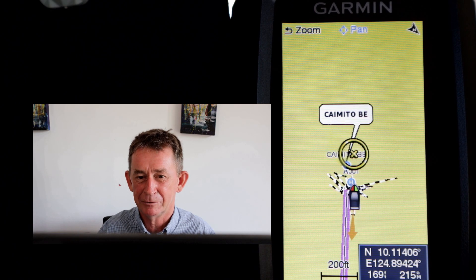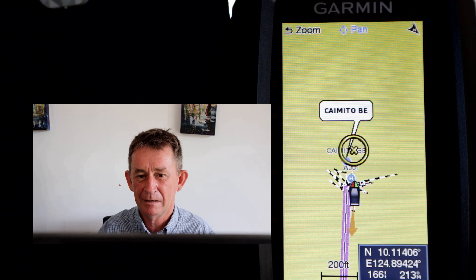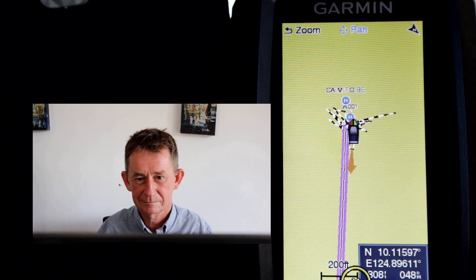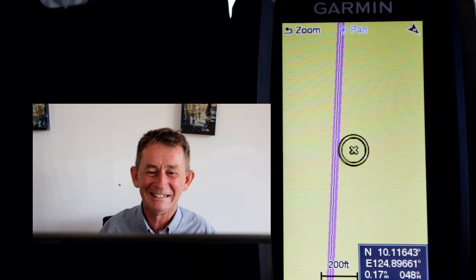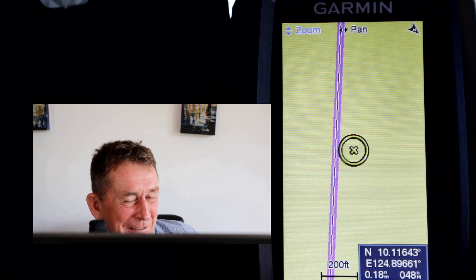You can zoom in and pan with the up and down buttons — up, down, left, and right are for zoom and pan. That's my house there, Camito Beach. So we'll be going forever at 200 feet — I'd be scrolling for a long, long time.